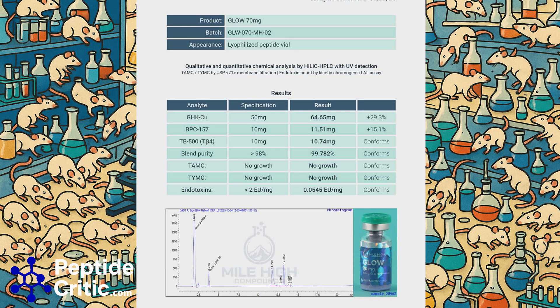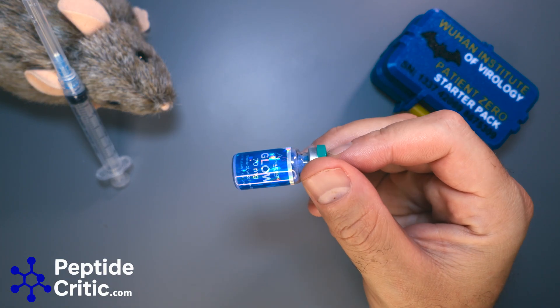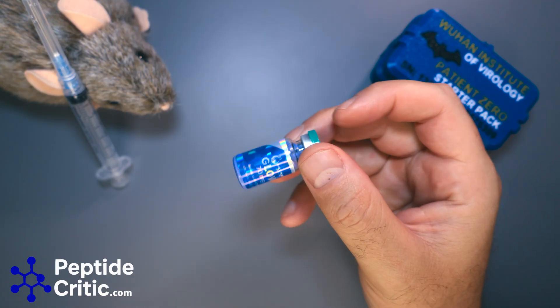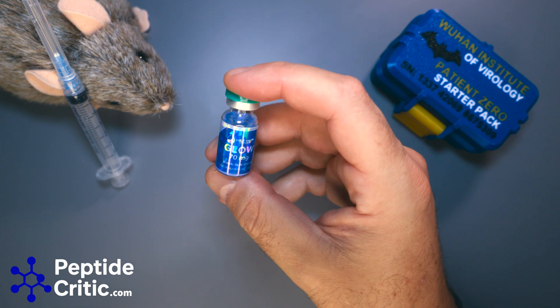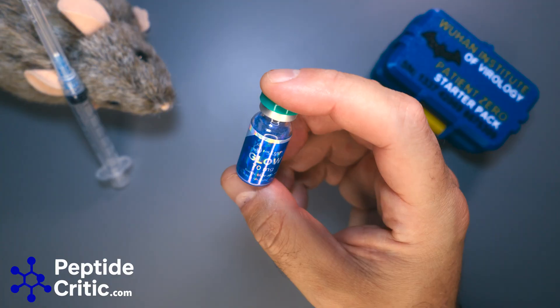The endotoxin numbers are fantastic — very low. You'll notice there's no heavy metal testing on this. Well, this is copper, so that's not something that's actually done on this because it would test positive. This is one of the exceptions — there's GHK in it, so don't worry about heavy metals.